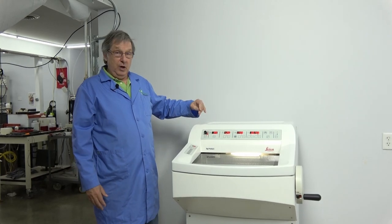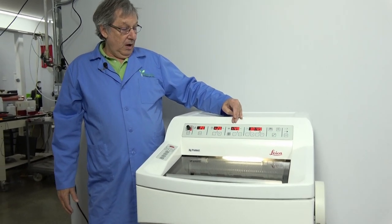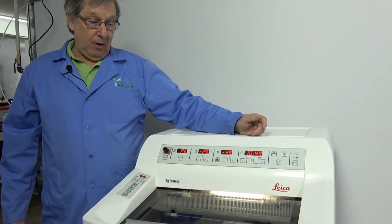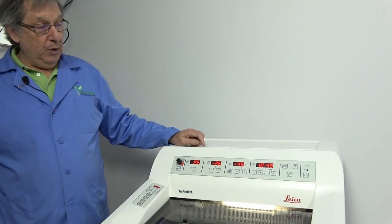Some of those options would include the vacutome, optional cold head, UV disinfection, and power cutting. This unit comes with all those options other than the power cutting.